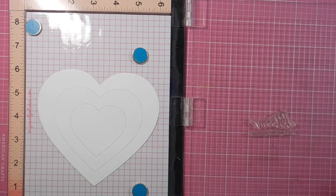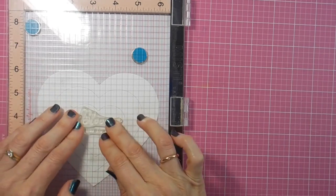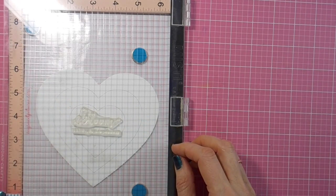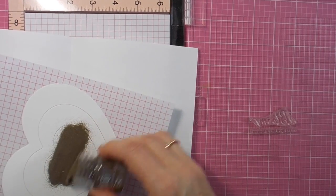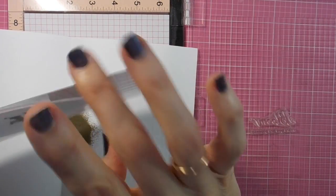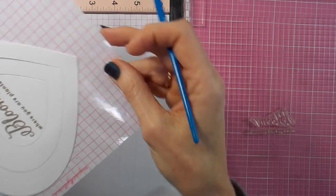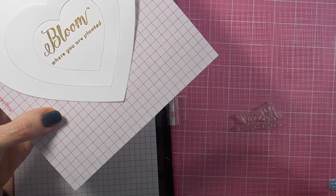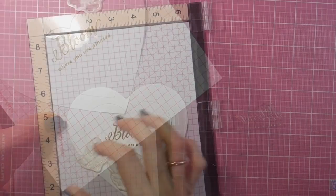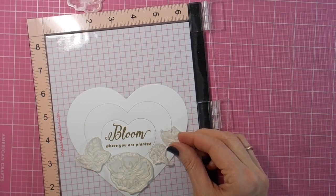Inking up with Versamark ink so that I can do my gold heat embossing, and using Classic Gold embossing powder from Nouveau. Sprinkling it on, flicking it off, and I grab a little fine paintbrush just to flick away any stray bits. Then heating it with my heat gun and melting all the powder.